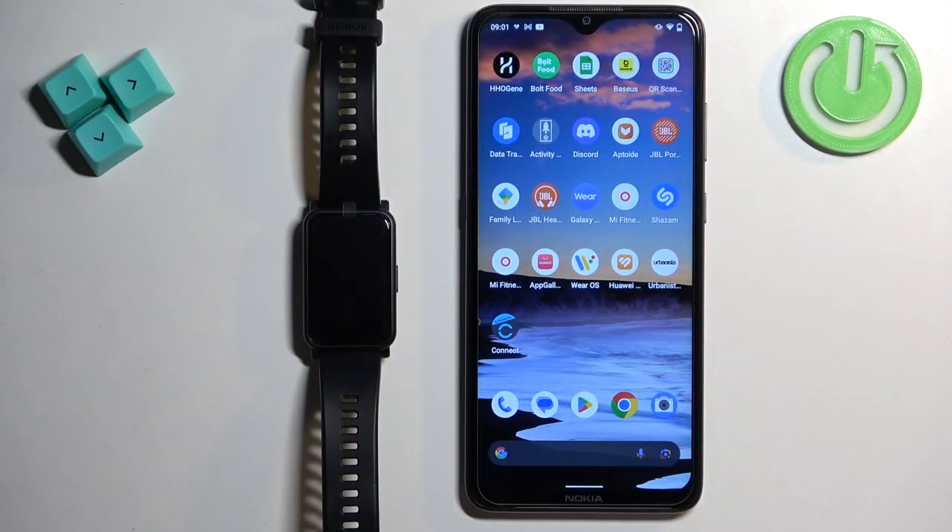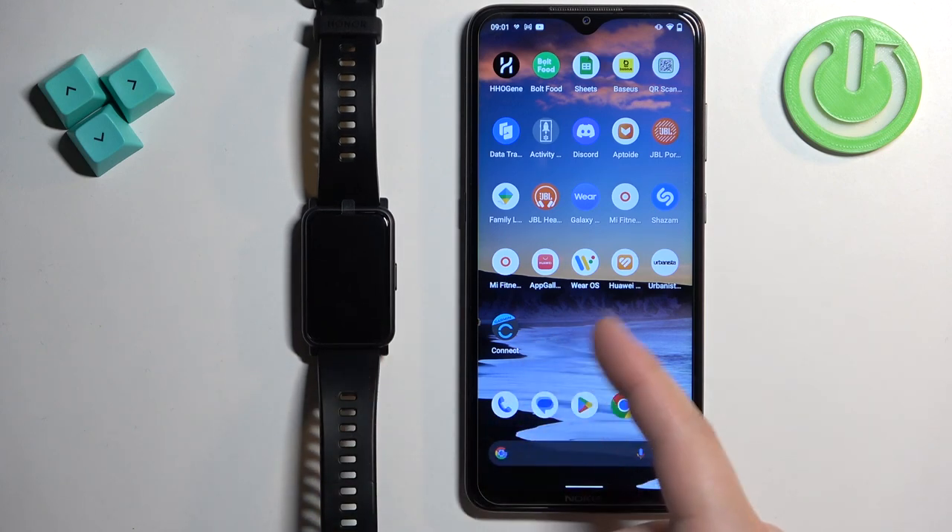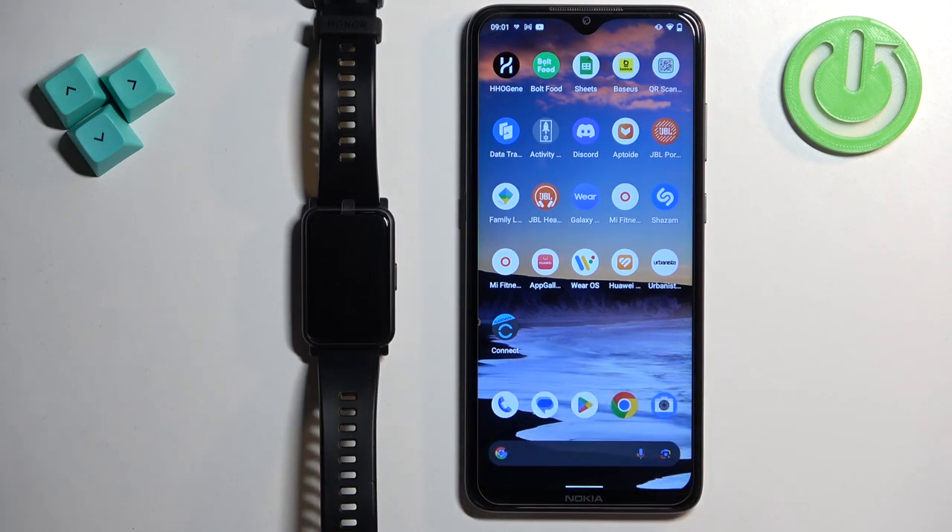Before we start, if you want to control the music on your phone with your watch, your watch needs to be paired with your phone via the Huawei Health application. And once the devices are paired together, we can continue.